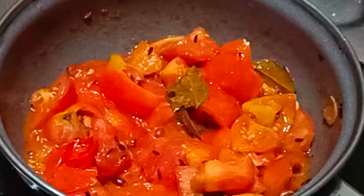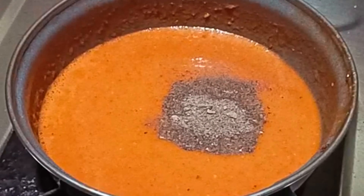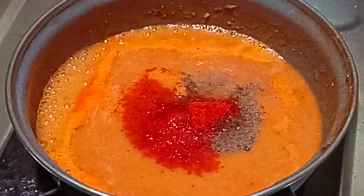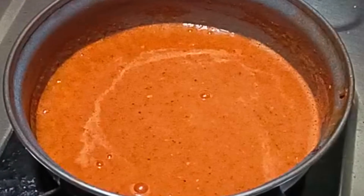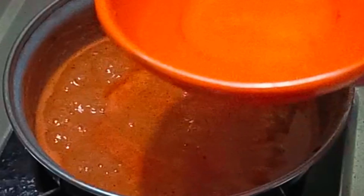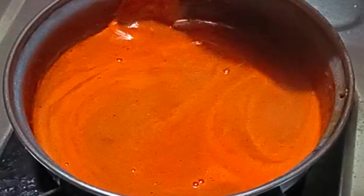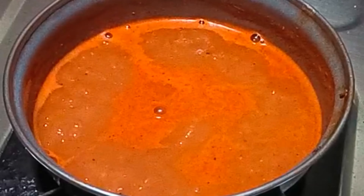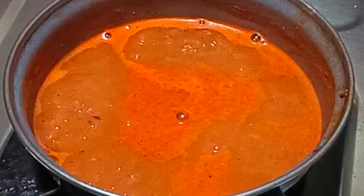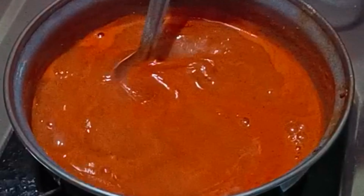After preparing the ingredients, make it into a puree. Add pepper powder, chili powder, salt, and stir well.